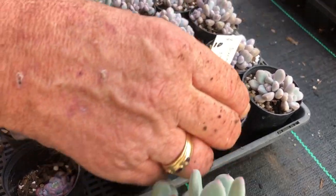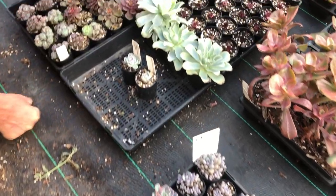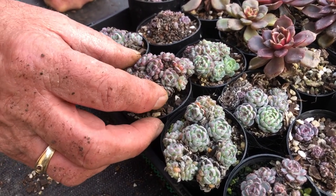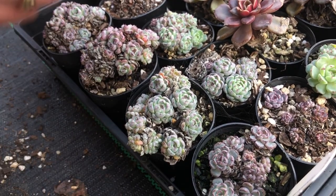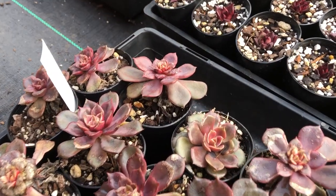Echeveria amena — I'm not sure about that one, but check that out. Here's a really miniature one — some sort of new, really miniature echeveria. Really, really tiny.